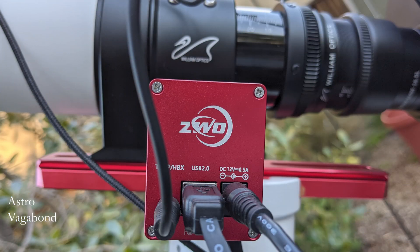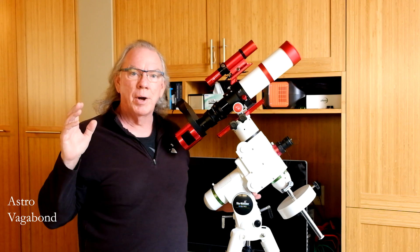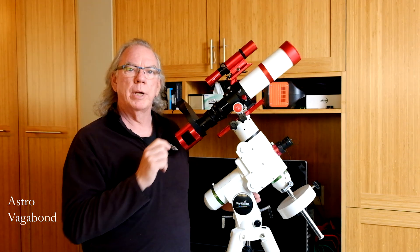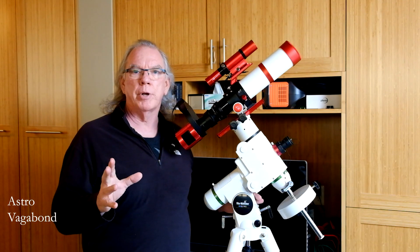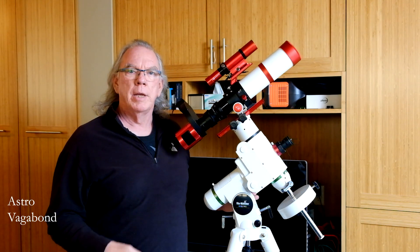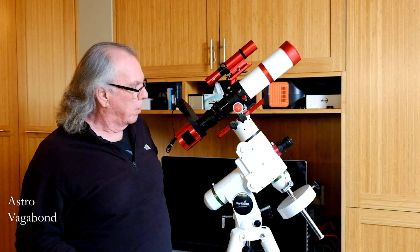On the other side is the ZWO electronic autofocuser, which I just added recently. I'm going to be doing a video on this with the help of a person from Belgium who reached out to me on Facebook. He really helped me understand the proper way to set the backlash in NINA for the ZWO EAF. I think I got it pretty close — maybe a little more trial and error — but I'll share that information in a video, particularly if you have an EAF and you're using NINA.